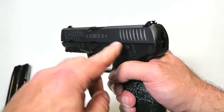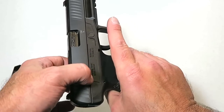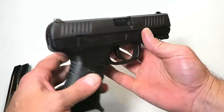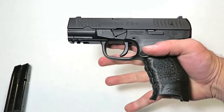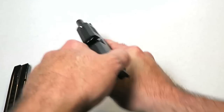The slide stop is on the left side of the gun and cannot be reversed to the other side. However, the magazine release can be reversed for lefties to make this gun left-hand friendly. Three-dot sights, and they are metal. It's a hammer-fired gun.